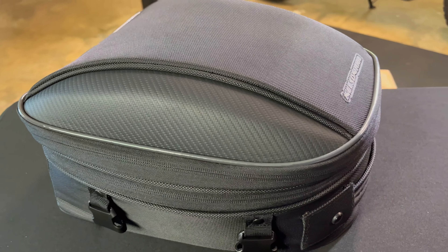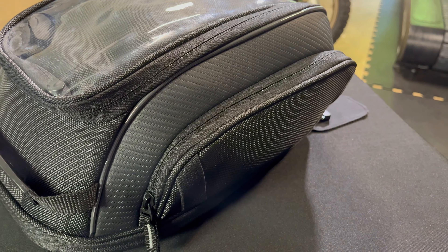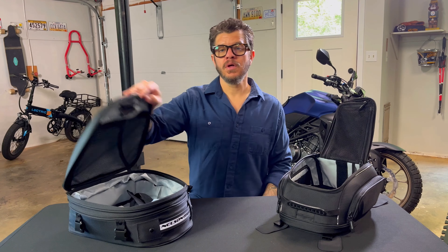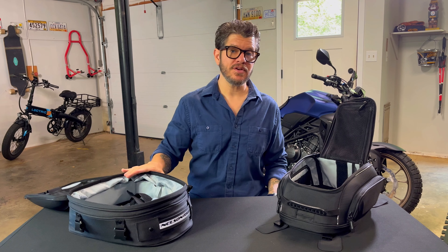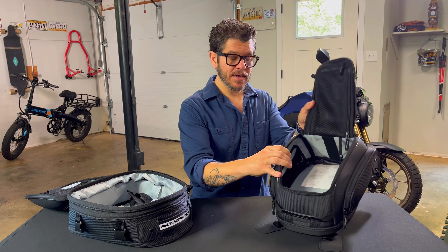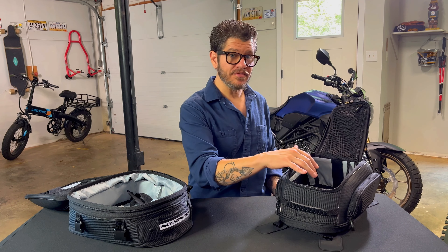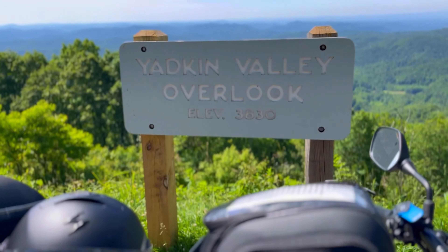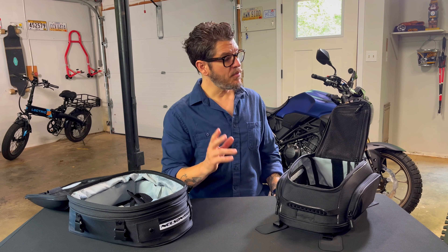This carbon fiber-looking material is on both bags, and not only does it look cool but it also helps the bags maintain their shape even when they're not fully packed. Looking inside you're going to notice that both bags have a light gray interior. I found this more handy on the tank bag — not only because it's deeper, but also because I kept smaller stuff in there, so when I'd stop and needed to get camera equipment or my ear plugs they were just easier to find because of the light interior.